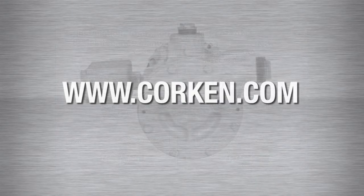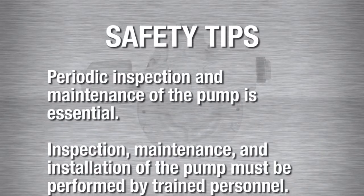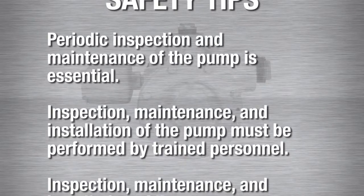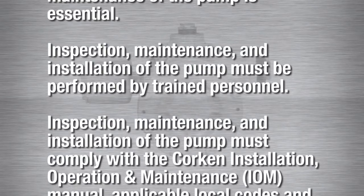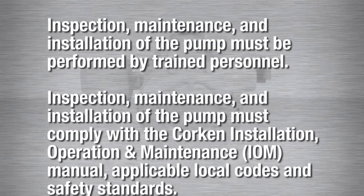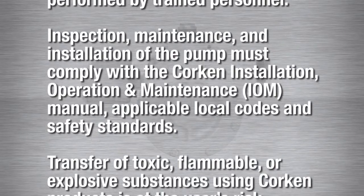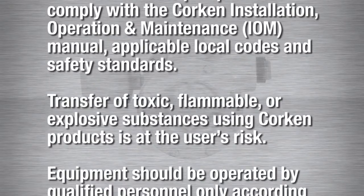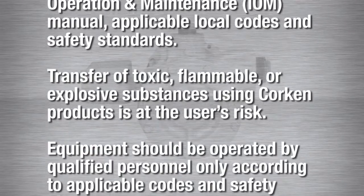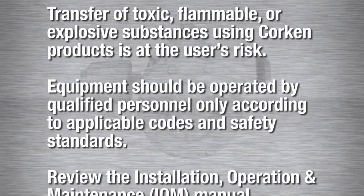These manuals may be downloaded from our website at corkin.com. Please note these important safety tips. Periodic inspection and maintenance of the pump is essential. Inspection, maintenance, and installation of the pump must be performed by trained personnel. All procedures must comply with the Corkin Installation, Operation and Maintenance Manual, applicable local codes and safety standards. The transfer of toxic, flammable, or explosive substances is always at the user's risk.